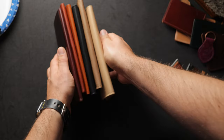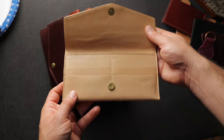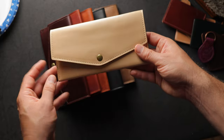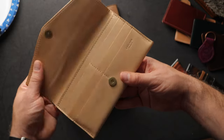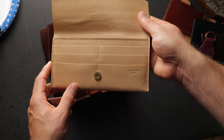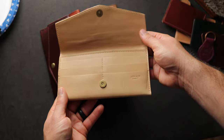Next up are some brand new wallet designs — we don't have an official name yet but we're calling it the Mama Wallet, designed with our wives in mind. The first is made in natural latigo, a great combination-tanned leather in a really light, beautiful color. The closure is a magnetic snap that holds very strongly. On the inside there are six card slots — three on the left, three on the right — and a larger bill compartment in the back that fits notes and all paper currency.